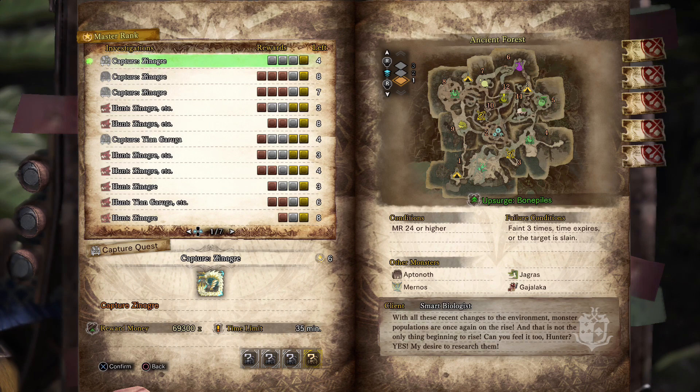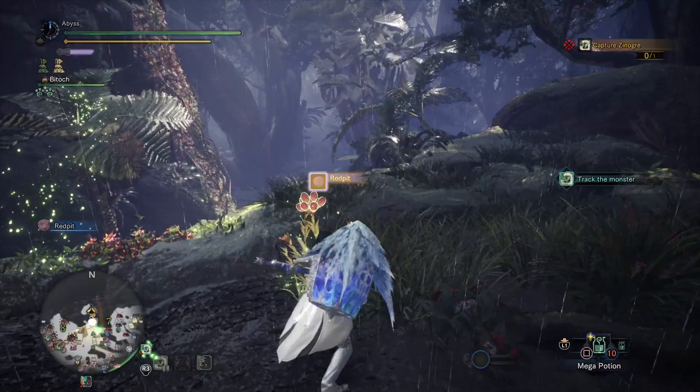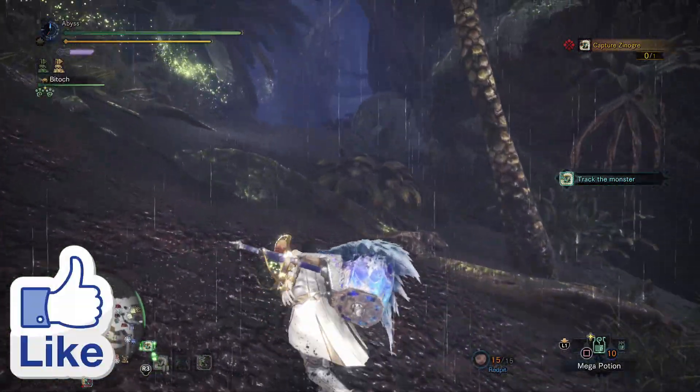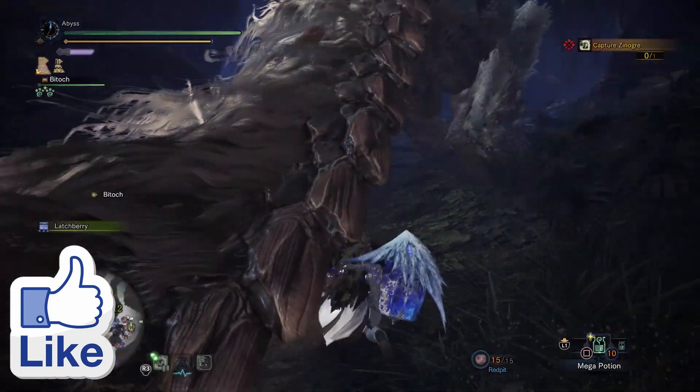Welcome to Monster Hunter World Iceborne. In this video today I'm going to show you how to measure the large gold crown for Xeno'jiiva. Remember to hit that like button as it shows your support.